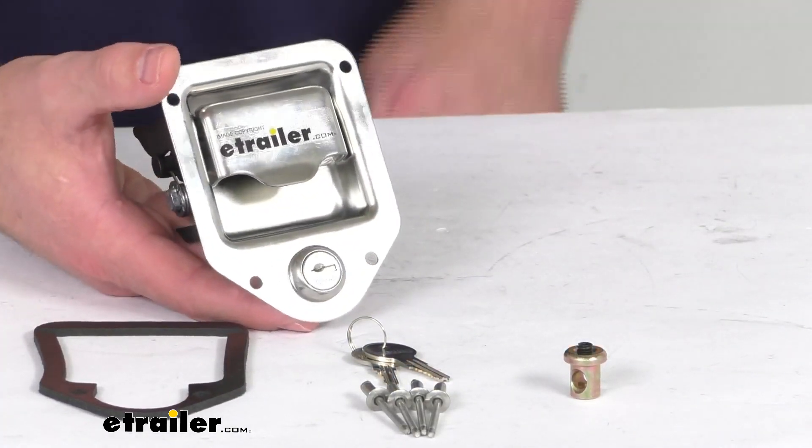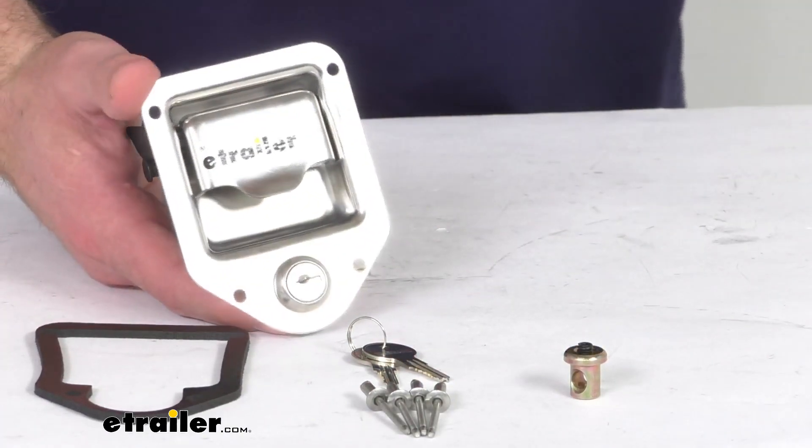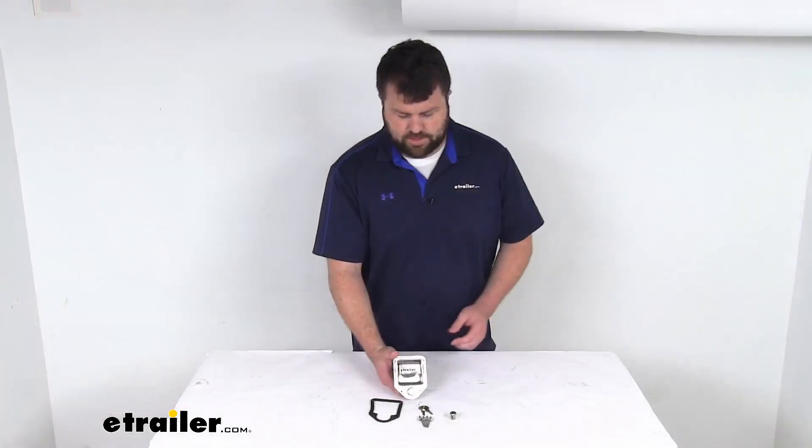So if you are needing to replace that handle latch for your A-frame tongue-mounted toolbox, this is going to be exactly what you need. That completes our look for today. Again, I'm Michael with eTrailer.com. Thanks for watching.